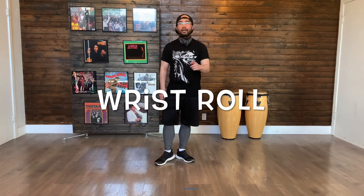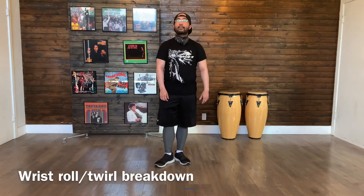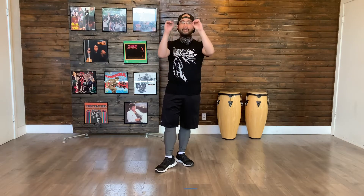In this video, I'll be showing you guys the wrist twirl or the wrist roll. Here is a breakdown of the wrist twirl or the wrist roll. What you want to do is make your hands into either a fist or into little binoculars. When I say binoculars, I mean connecting your index and your thumb together to make yourself look like you're looking through something. Either one is fine.